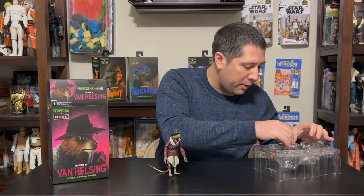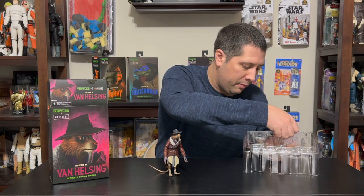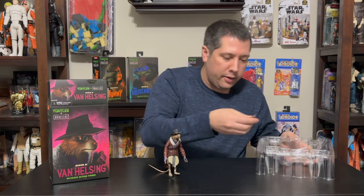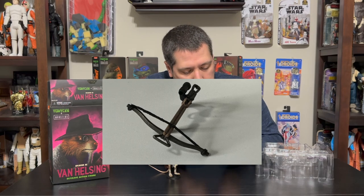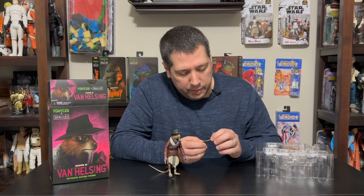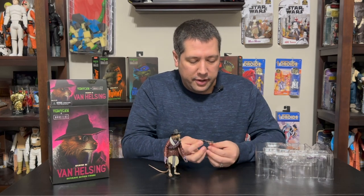So we've got the crossbow here — let me try taking that out carefully. The crossbow has a sight on one side, and it's got an elastic string on it, which is pretty cool. You can pull it back a little bit, maybe even into this groove. You get this little sight on one side of it.